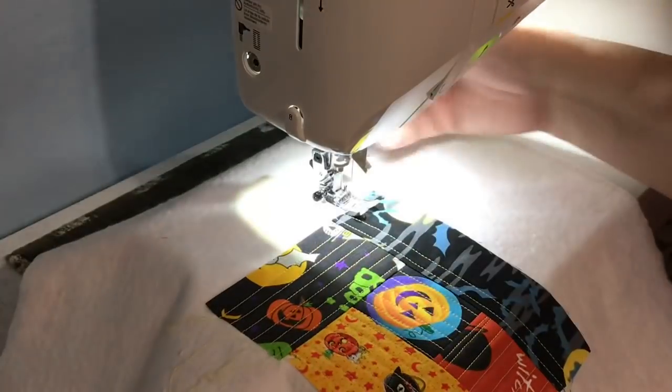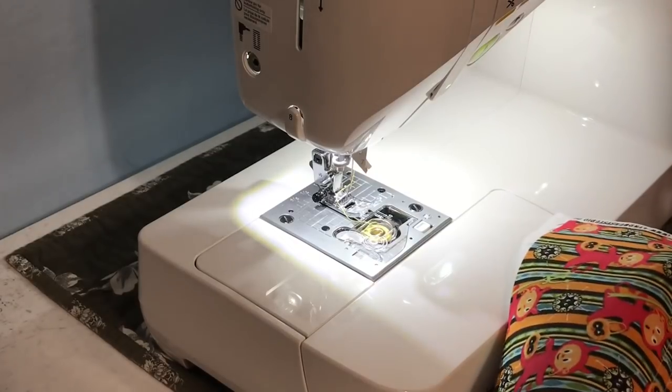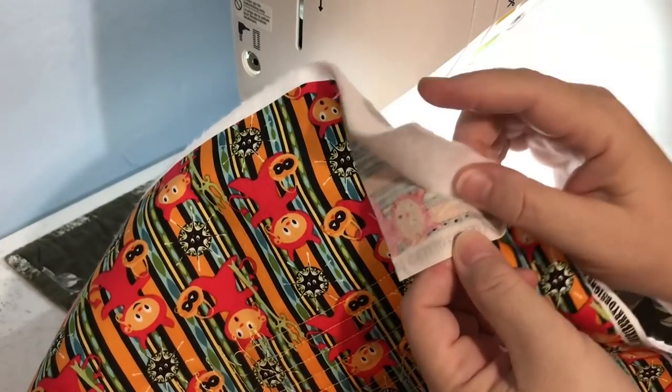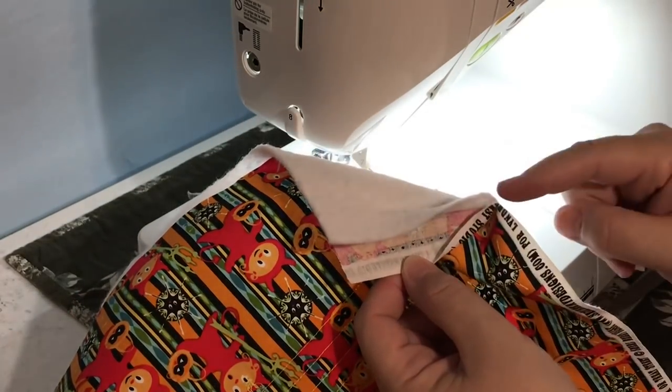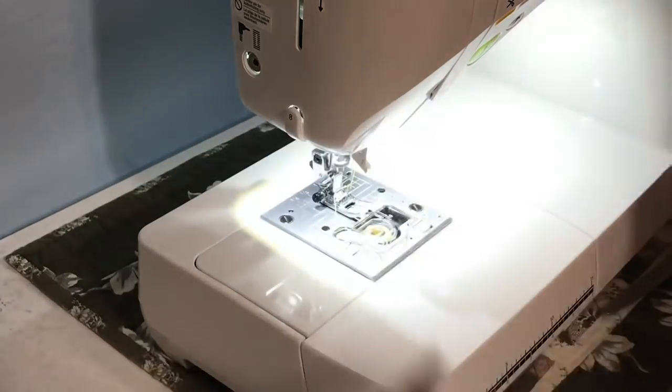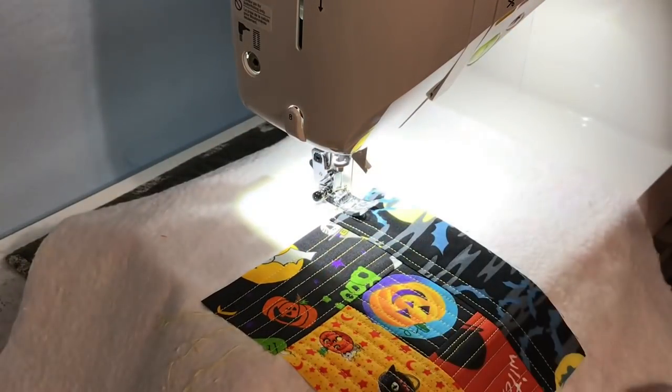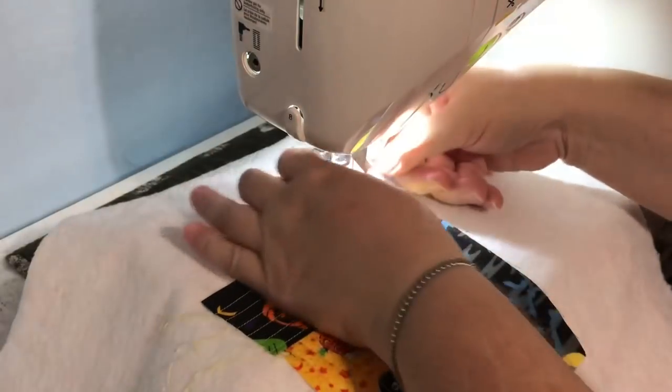You can make candle mats and table toppers like this and it will work really well for the different holidays. You can practice your different blocks and stitches, see how fabrics work together. They make really good gifts — you can practice your skills and then give it as a gift. If you didn't put any backing on this you could use it for the front of a tote bag, a purse, or a project bag. Oh — we just learned some lessons!